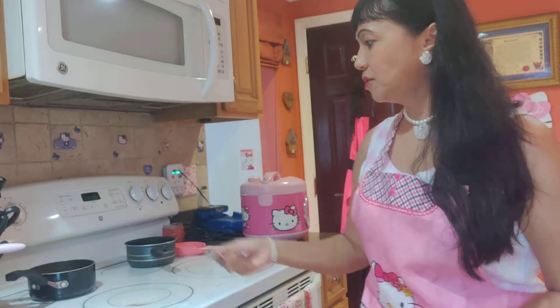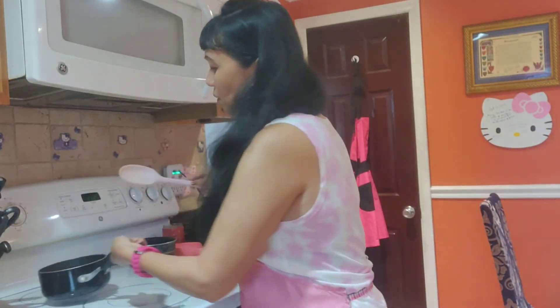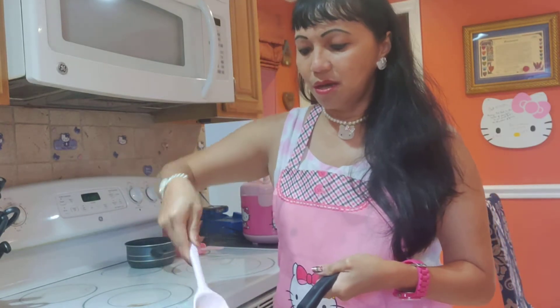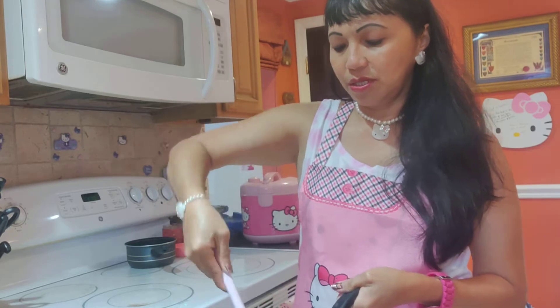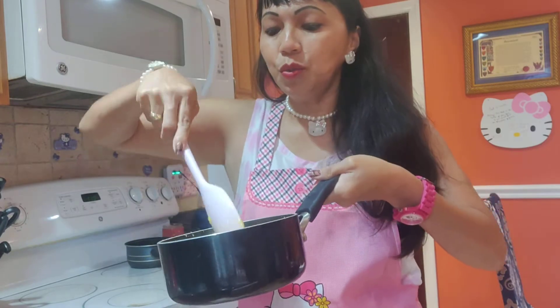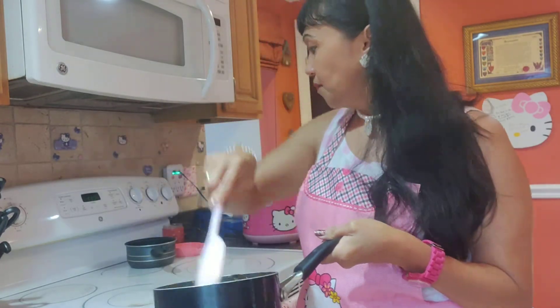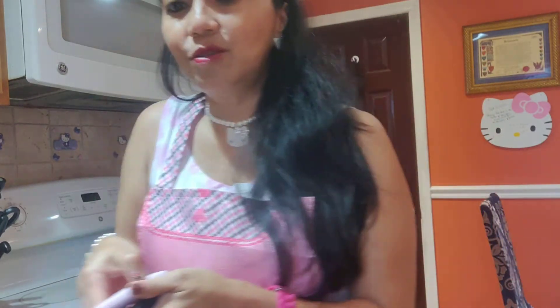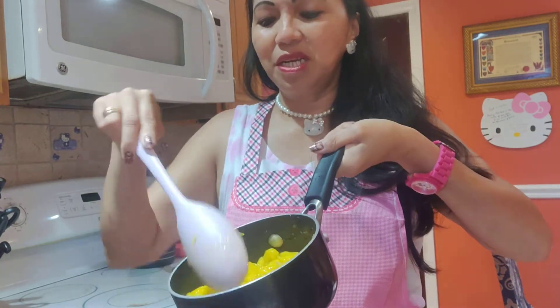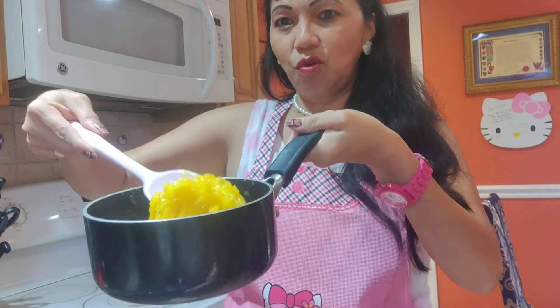What I did first is I sliced the jackfruit into thin strips. Because the jackfruit is not soft, you will put it on the stove for at least 15 minutes to make it soft like this.